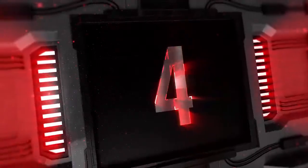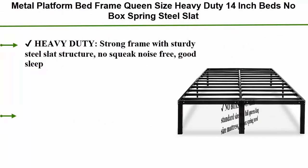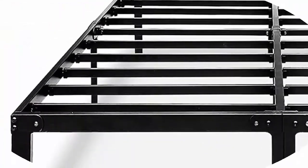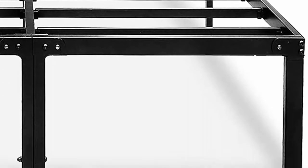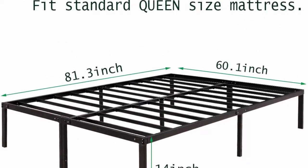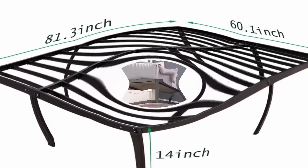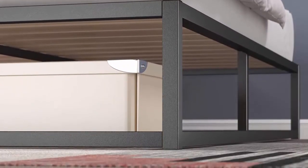Top 4: Metal platform bed frame queen size, heavy duty 14-inch, no box spring, steel slat frames with storage, black. Heavy duty strong frame with sturdy steel slat structure — no squeak, noise free, good sleep. No box spring needed. Matches standard size twin, full, queen, and king size mattresses. 14-inch high platform bed frame with 12 inches of ample under-bed storage. Non-slip frame encloses the mattress to prevent slipping. Plugs to avoid noise and protect the floor.